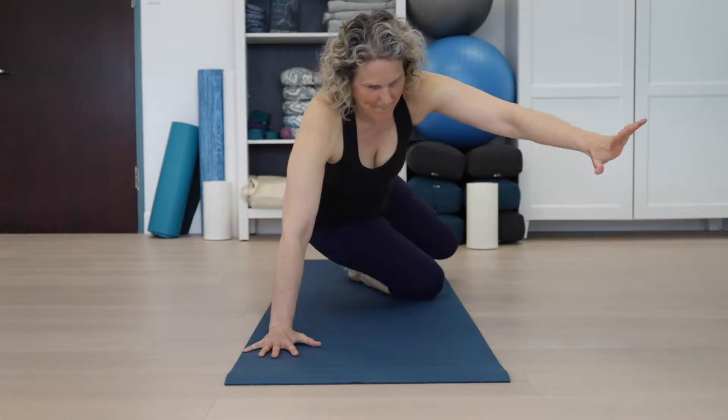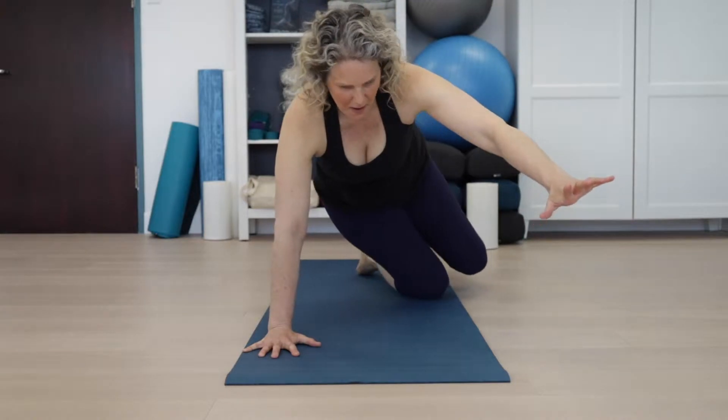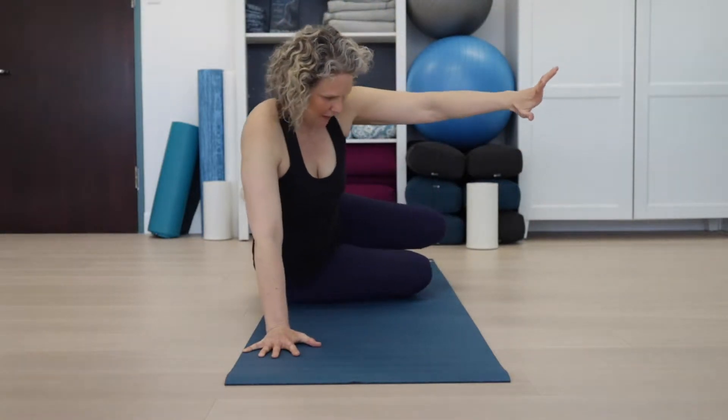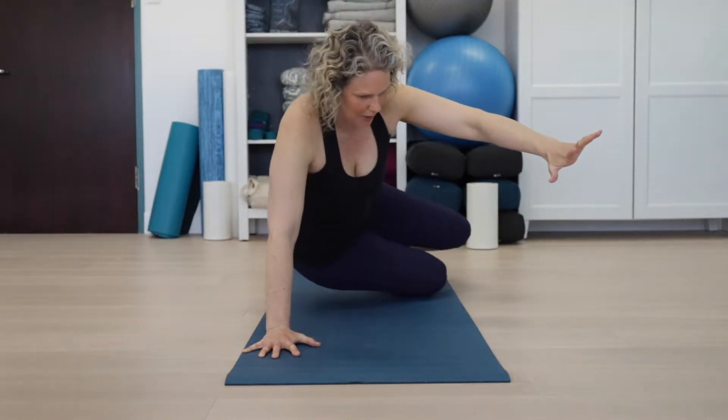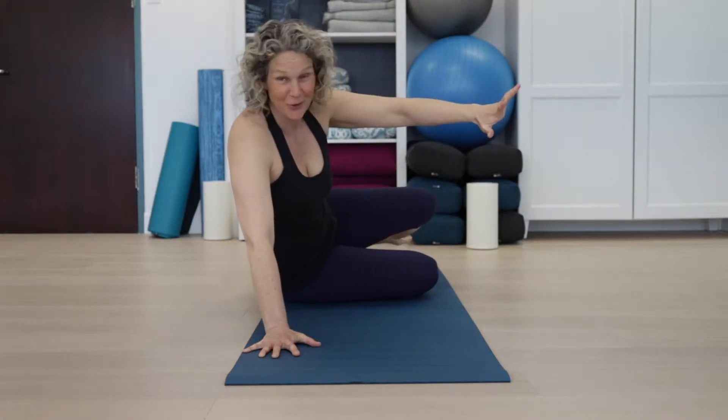This exercise is called high sit to crawl. I'm going to show it to you and then talk about why it's so great. That's one rep, this is two, and I'll do a third.